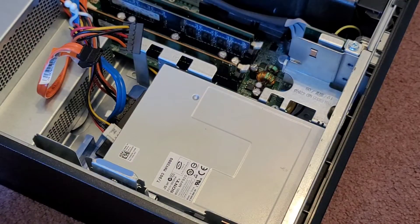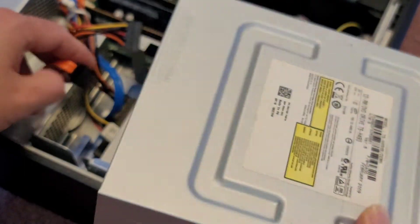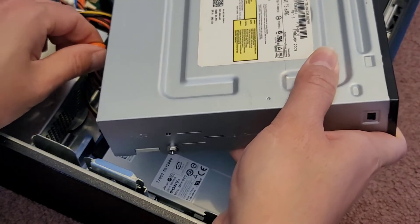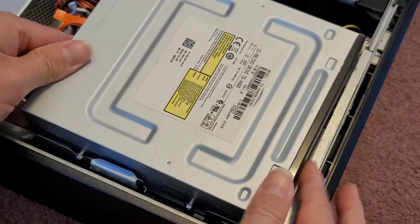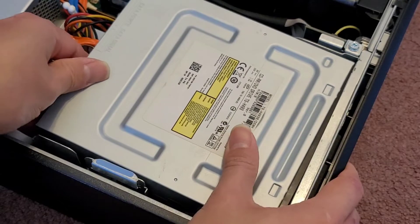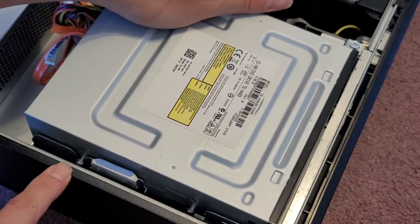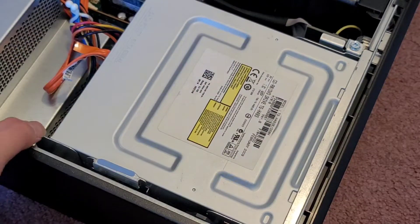I'm going to leave the floppy power disconnected because it's not connected with the data cable. Then the CD drive or optical disk drive — we're going to reconnect this. You just plug them in, push them in place. Nothing confusing. Then we just drop this back in — you can see the notch where it goes in. Drop it down. Make sure that it goes in front of this metal piece. And then slide it and lock it. Very simple.